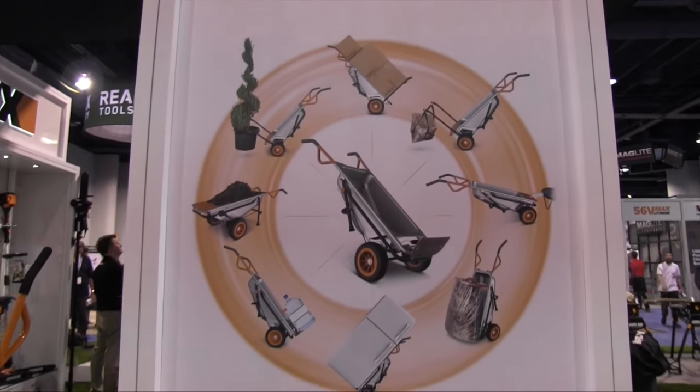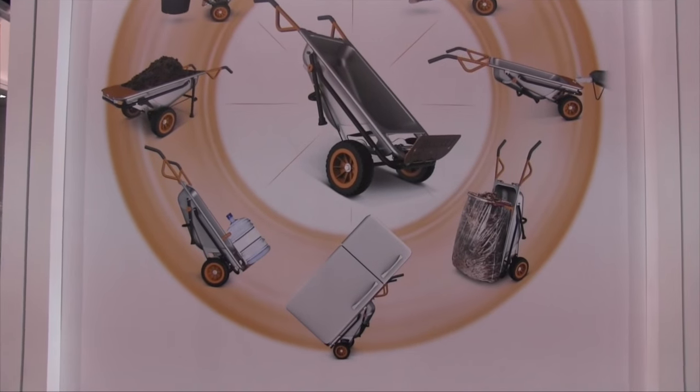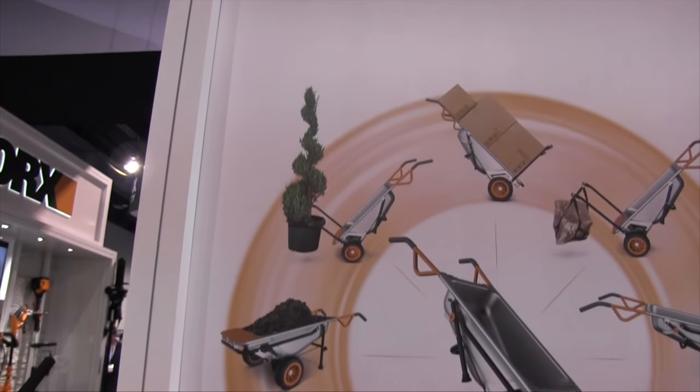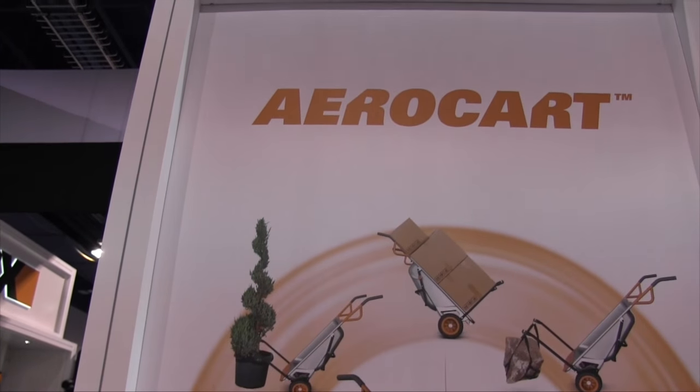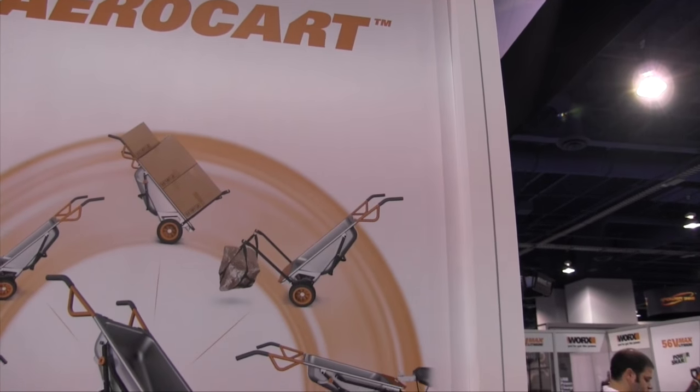This is an 8-in-1 cart. It's a convertible cart — you can use it as a two-wheeler, there are different apparatuses with the bottle, you can use it as a wheelbarrow, a plant holder, and various other things to move big items.